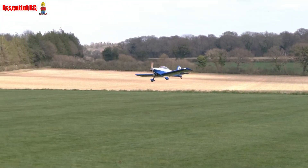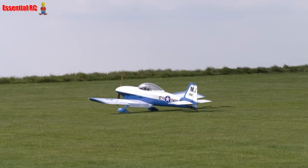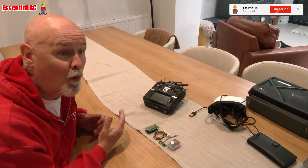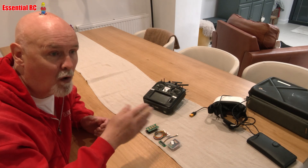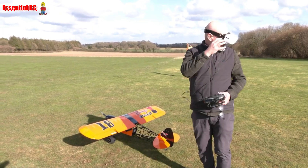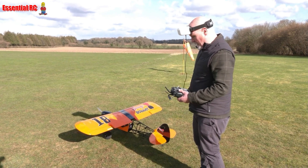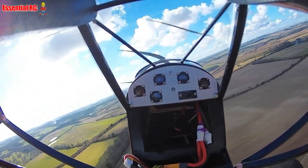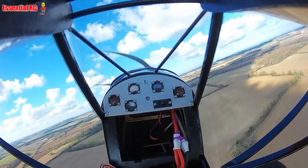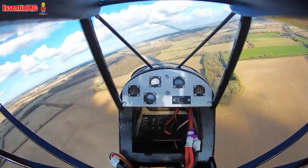If you've been following the channel even longer, you'll know I have a real passion and enthusiasm for converting aeroplanes — whether jets, warbirds, gliders — to FPV. That's become really easy recently, and even more immersive because head-tracked movement of the camera in the cockpit is easier now. There are several systems out there; my easiest solution is the Caddx Walksnail goggles, because head tracking is integrated into the goggles.